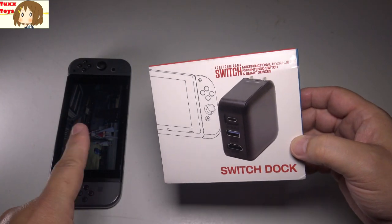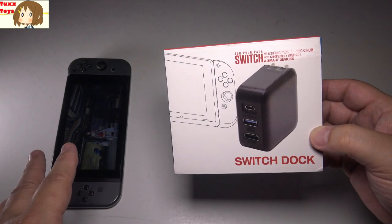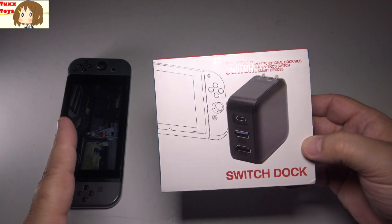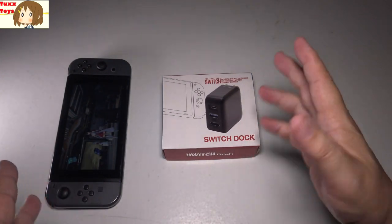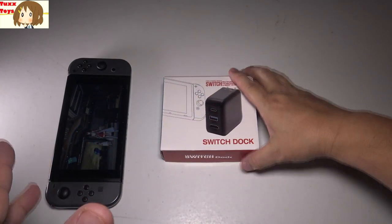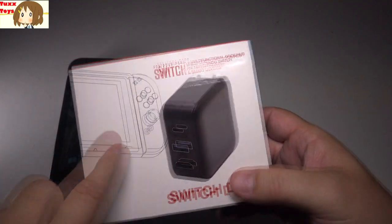We all love the Switch, it's an amazing console. I've been playing Sword Art Online and it's a great game. But sometimes I want a dock, and sometimes I don't want to use the actual dock because it's kind of cumbersome to get it stuck in — sometimes it can scratch the screen. There can be lots of problems.